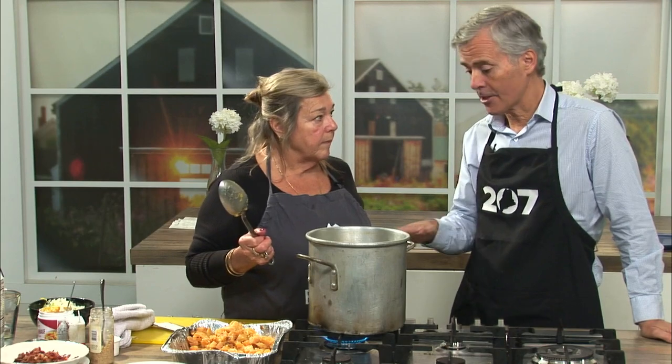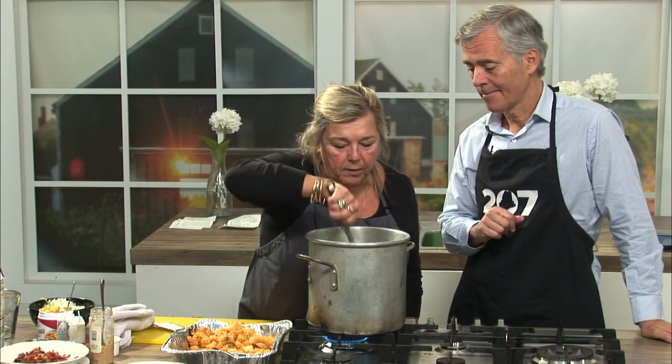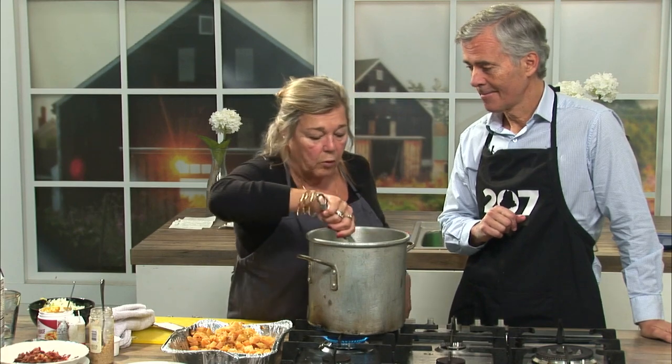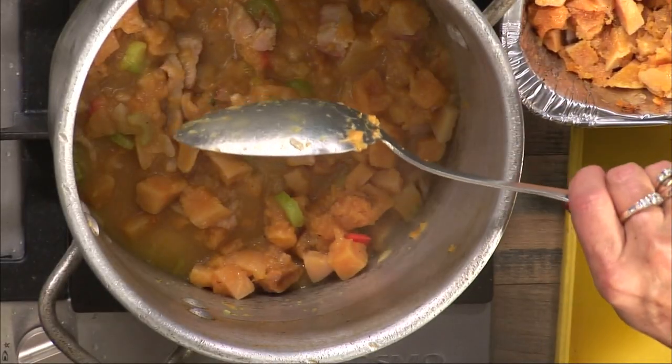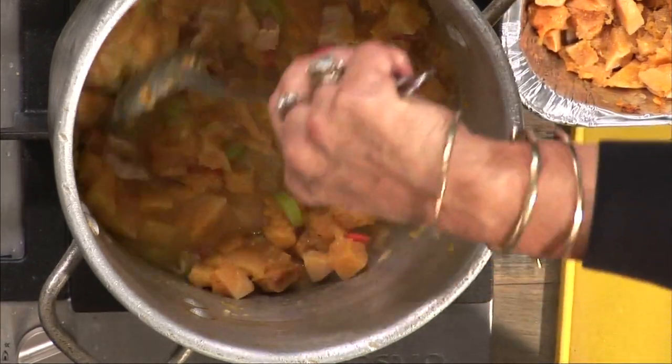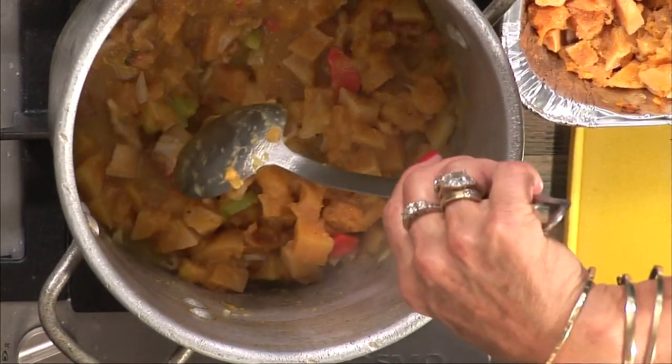If you're making this at home, give this about ten minutes on the burner, let it come right up to a boil. You'll see the squash will break right down so it's smooth. A lot of people use immersion blenders, and you can use a potato masher, but literally once this comes up to a boil, it will break down.